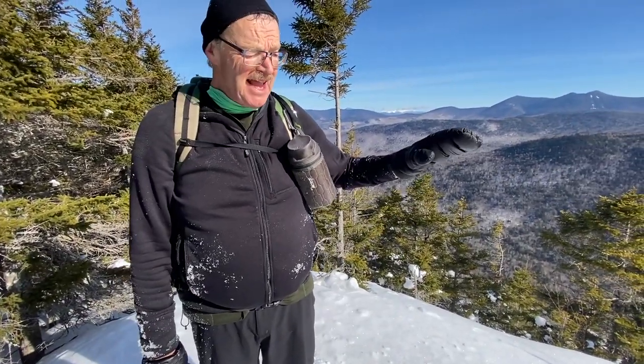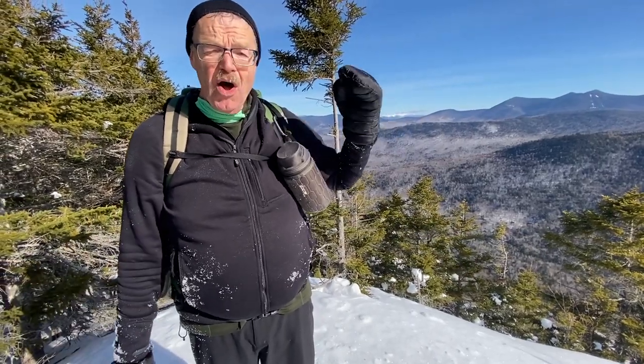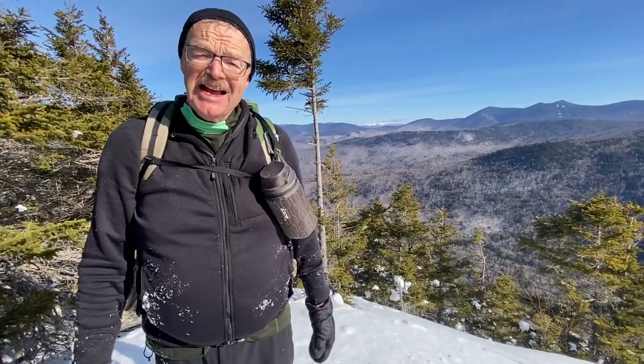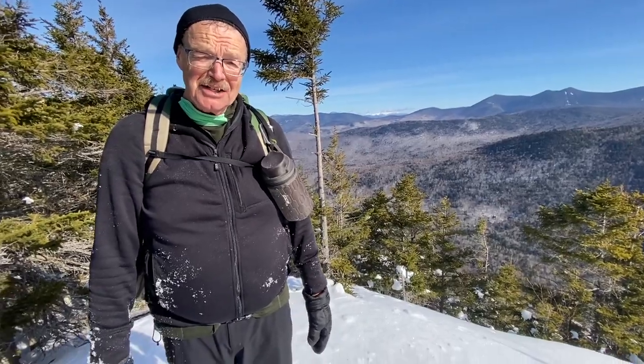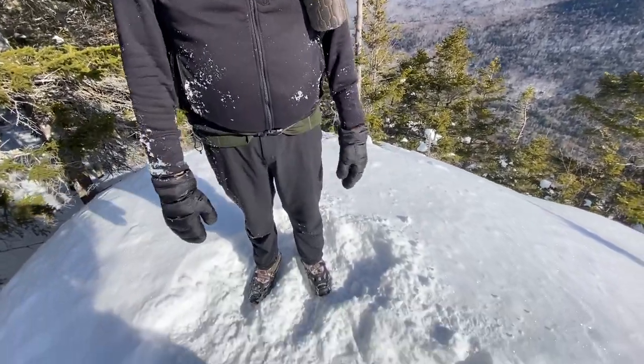Some people in late fall and early spring — when it's all de-snowed down south — think it's that way up north. They come here and the trails are nothing but packed-down, compressed ice. You just can't do it without traction. So get the traction and enjoy your hiking.